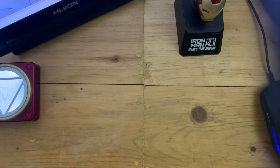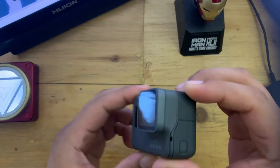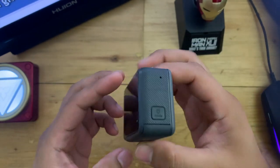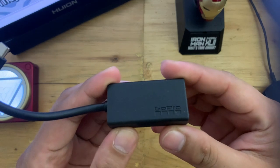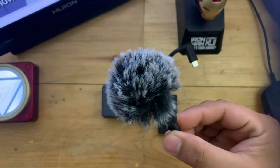So I have here a GoPro Hero 5 Black. I know it's a bit old, but it is still a good one. We all know the audio on this one isn't that great, so of course I had to get a GoPro external mic adapter. Next is the microphone.